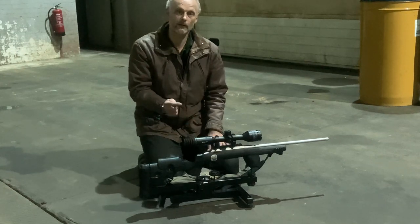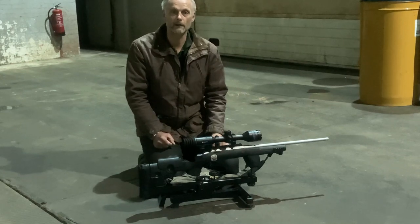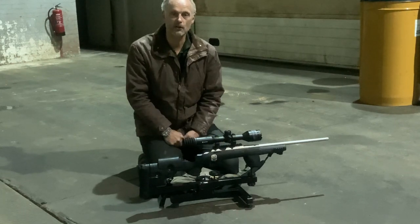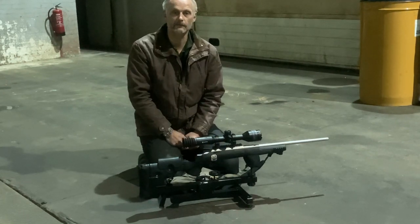I've lined the rifle up through the bore at the light source, and now all I've got to do is line up the reticle to an inch above it — so I want to aim this rifle an inch high at 100 yards. I'll take you down the other end so you can see what I've done.